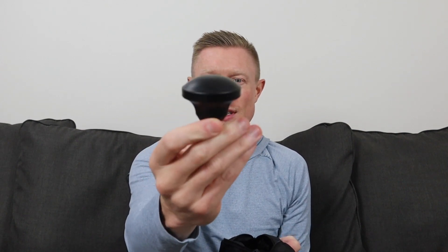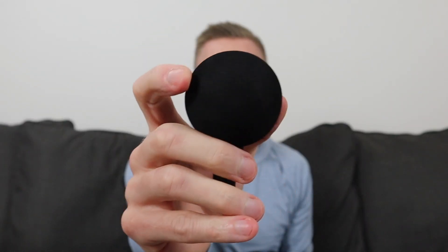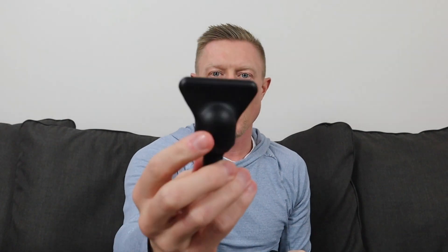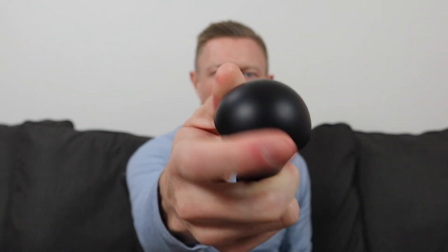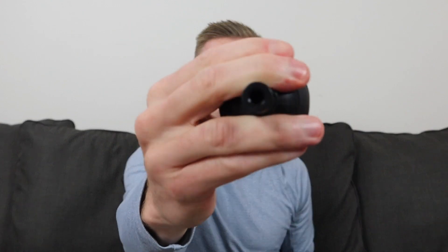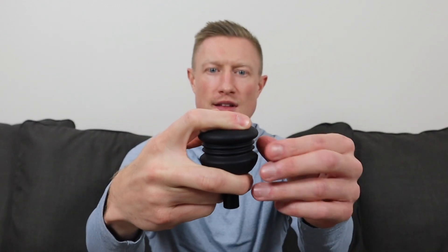All the attachments are now made of a more closed-cell foam, very similar to Therabody attachments. There's a flatter dome attachment with some give, a firm foam ball that's a little firmer, a wedge with hard plastic coated in foam, a dampener or ball-shape with that same foam and some give, a flat head attachment that's firmer than the ball, a bullet head that's hard plastic covered in foam — more of a thumb-style attachment — and lastly an air cushion attachment that's probably the softest of the bunch.